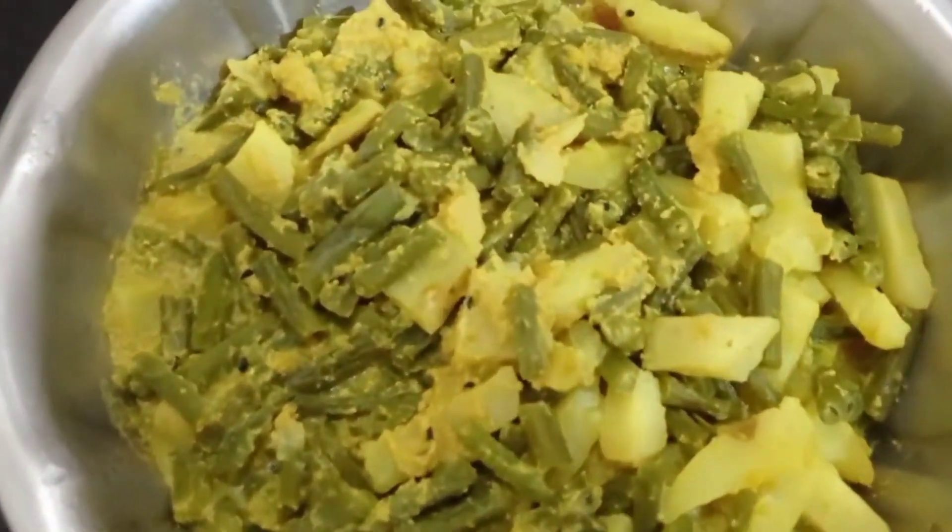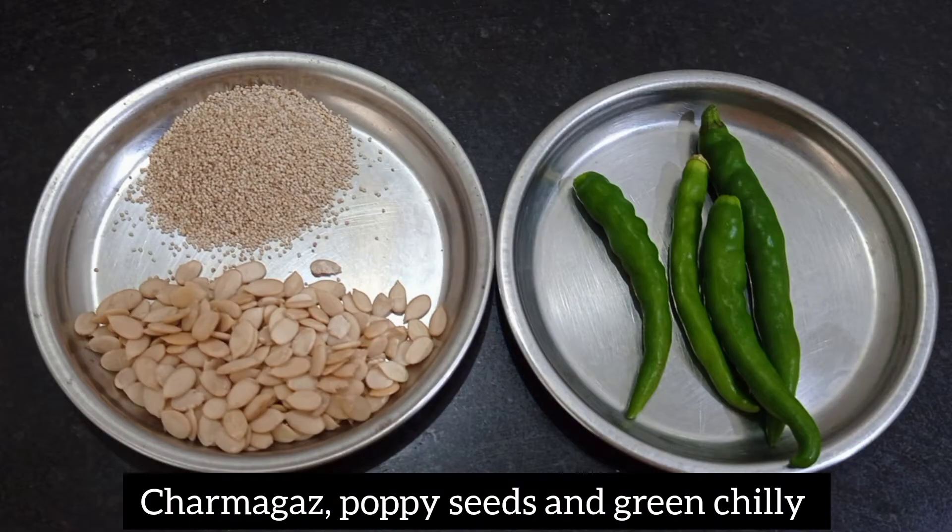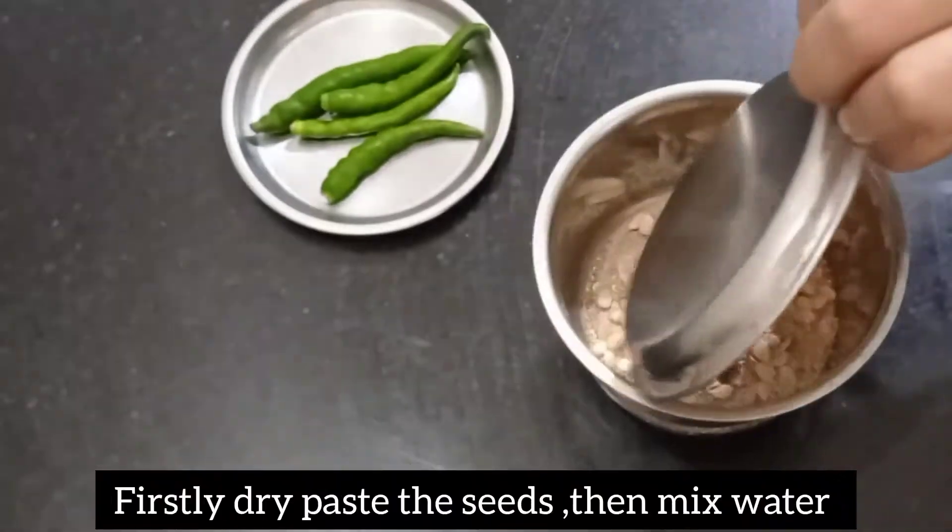Hello, welcome to Greenies Kitchen. This is not a simple and easy recipe. This is beans-alou pasta. We generally have beans-alou pasta.